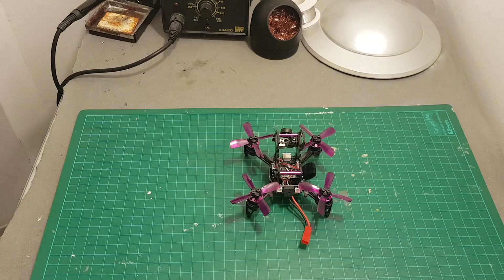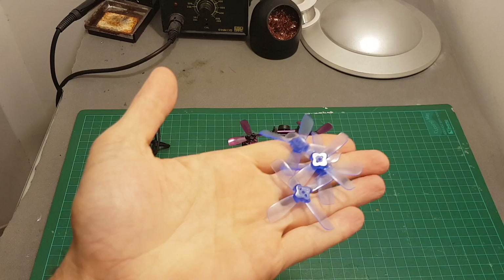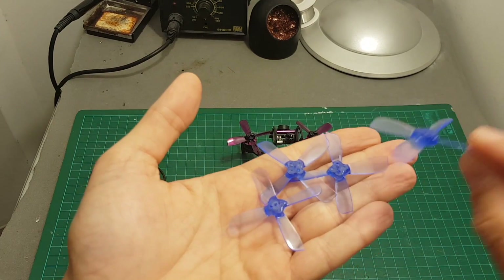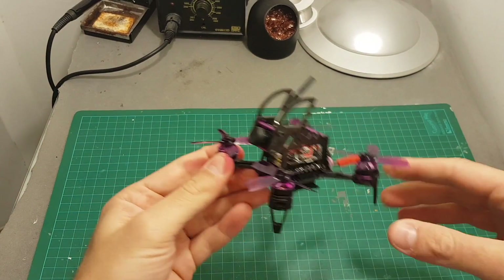Inside this box we're getting the quadcopter, four propeller guards which I'm not going to use in this review, and one set of 2035 Jamfane propellers. These propellers are great and I've used them in other builds. Besides these items we're not getting anything else.